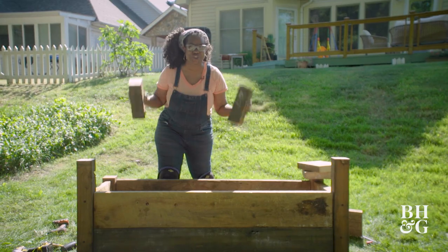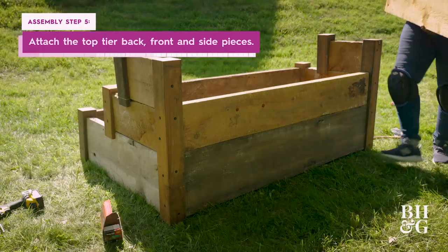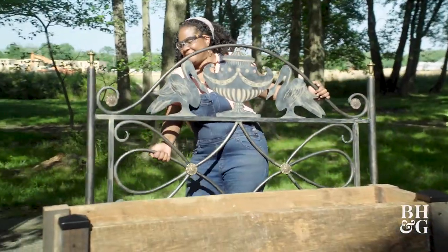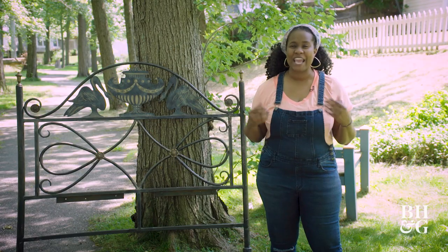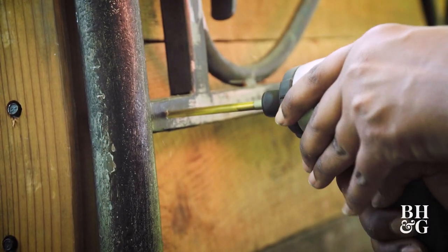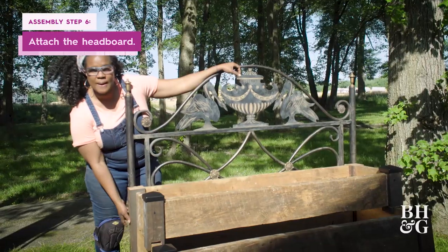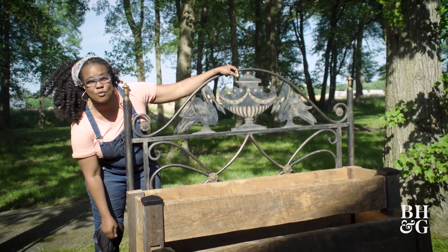We are in the final stretch. We are going to add the two side panels followed by the back and front for the top tier. I'm really loving this rustic look. I realized that I need a trellis because I want to grow tomatoes and peppers, but I didn't want my trellis to just be any old piece — I wanted something that represented a bed since I'm making a raised bed garden. So I'm going to attach this headboard to the raised garden bed with some bolts. You can also use some really thick wire and drill a hole through the side post and wrap it around the headboard.